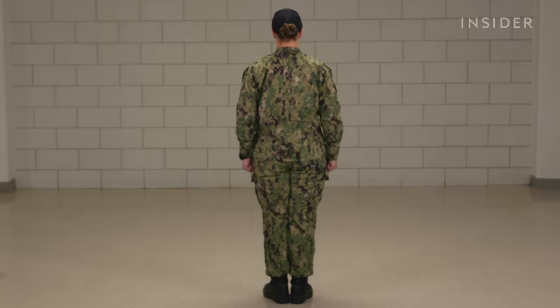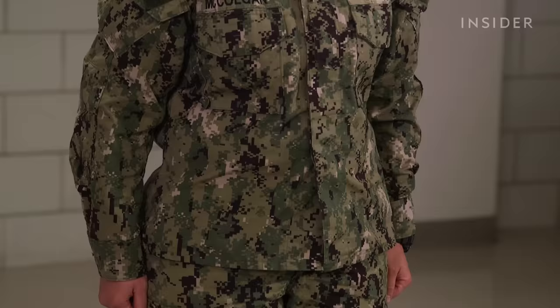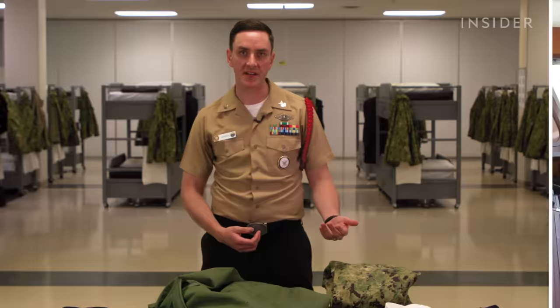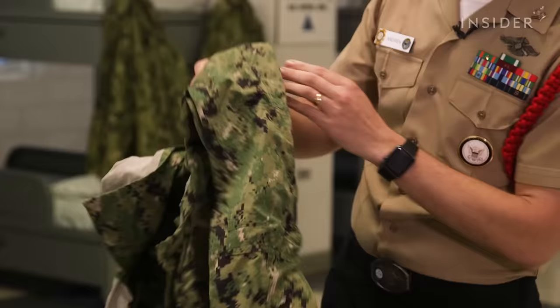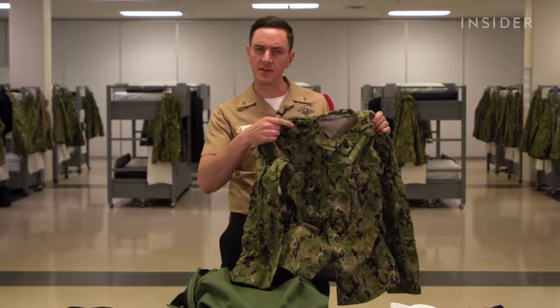The next uniform is the Navy working uniform type 3, which is the camouflage uniform — a lot of us call it camis. This is the standard working uniform that most every sailor wears on a day-to-day basis, whether it's a ship in port, a sub in port, or any shore duty command. It's a 50% cotton, 50% nylon material — much more breathable than the former type 1 material, the blueberries or blue camouflage we used until a few years ago.